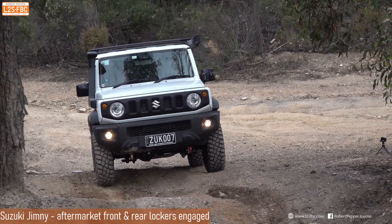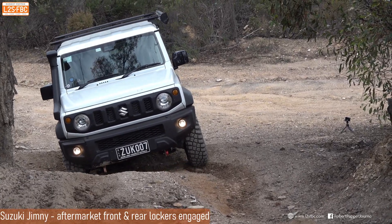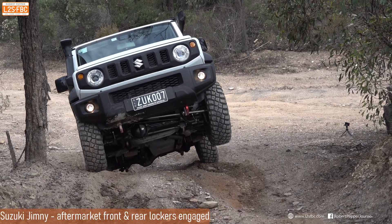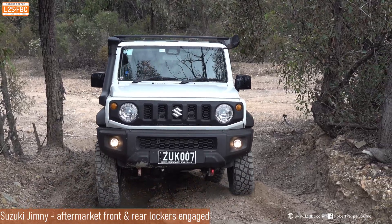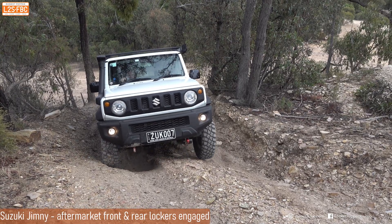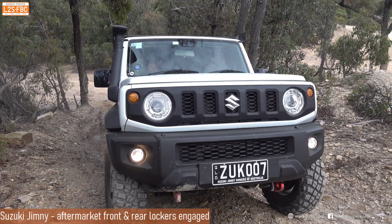Now the Suzuki has both cross axle lockers — front and rear — engaged. This time as it goes over the bump and stops, the back end doesn't slide out because the front end is able to pull it forwards, which is a good reason to use twin cross axle lockers. However, when you use both lockers you significantly reduce your ability to steer, which is why it's sometimes good to have the rear only in with brake traction control.